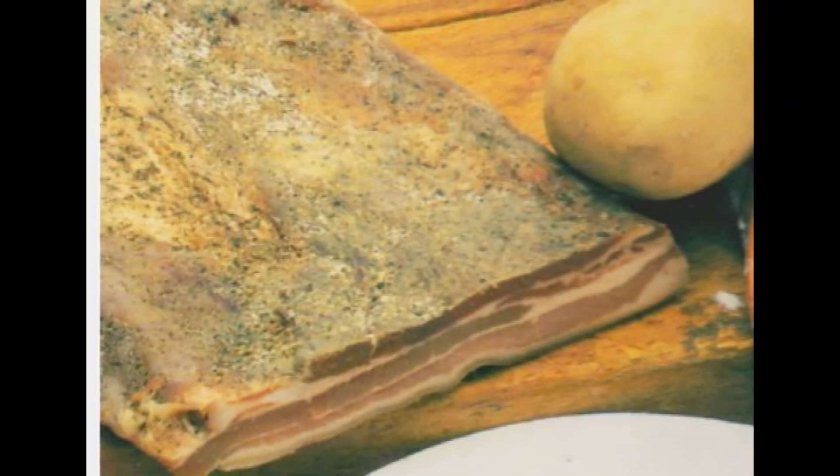Lessate dunque le patate, le sbucciate e le passate. Prendete un pentolino da cucina e ci fate rosolare la pancetta tritata finemente. Aggiungete quindi aglio e un po' di rosmarino, il tutto mettendo 5-6 cucchiai d'olio d'oliva.